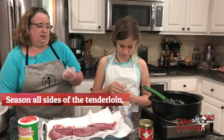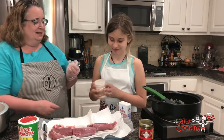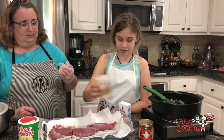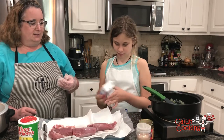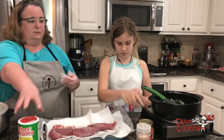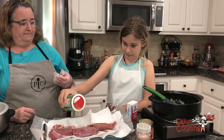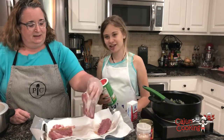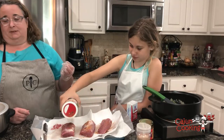I'll turn it for you with the glove. Don't want too much, but not too little. You do it on this side and then I'm gonna flip it so you can do the same thing on the other side. And some Tony's — Tony's is good. Every Cajun person loves Tony's. Of course. It's gonna make it taste great.